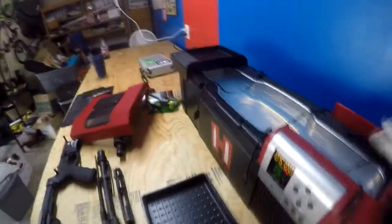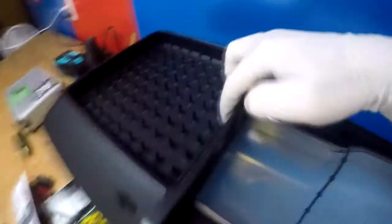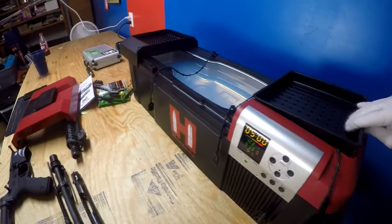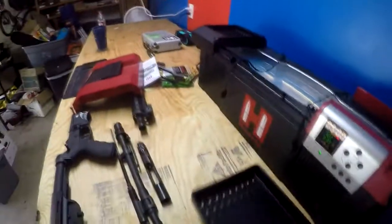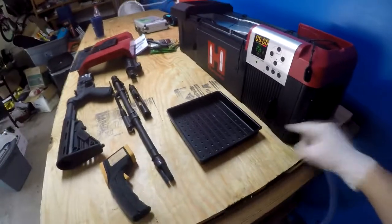Ultrasonic cleaner — this tray slides back and forth. If you're doing brass, you can drain your brass right there; there's a little hole so it drains into the tank and you don't lose any cleaner. This lid goes right here over the middle and has holes in it, so you can set it over on this side and let your brass drain.